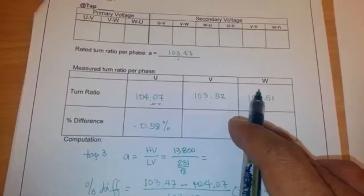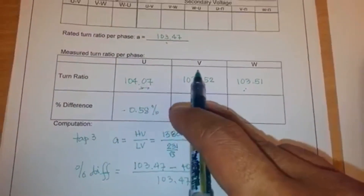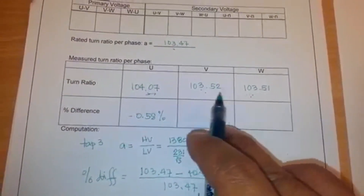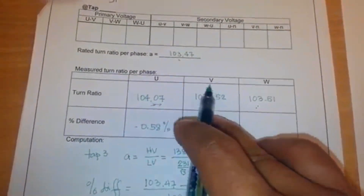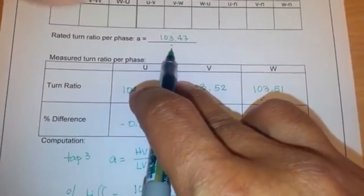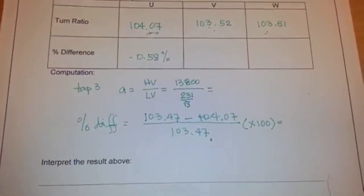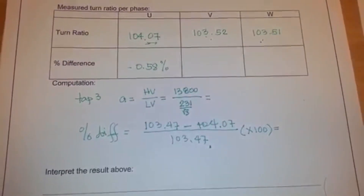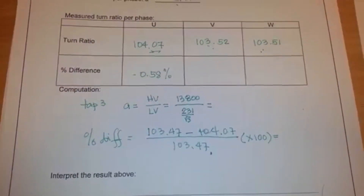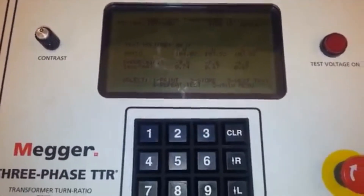For V and W, which are even closer to the expected value of 103.47, by observation they are clearly acceptable as well. So that's it for the quick test — that's how you determine if the TTR test result is okay or not. The next video will be about using the TTR tester with the full test setup. Thank you.